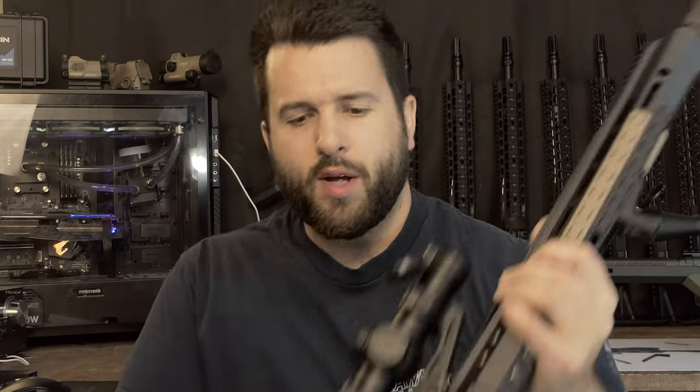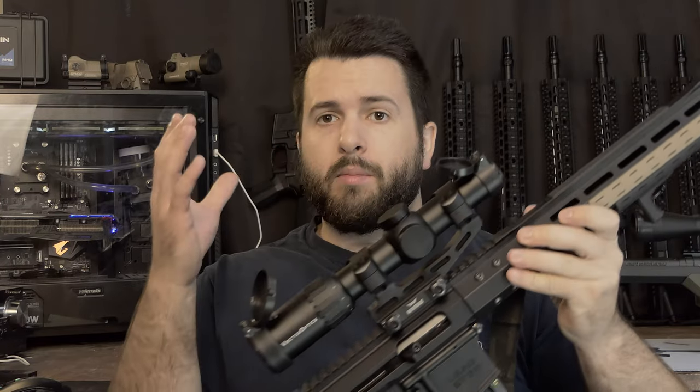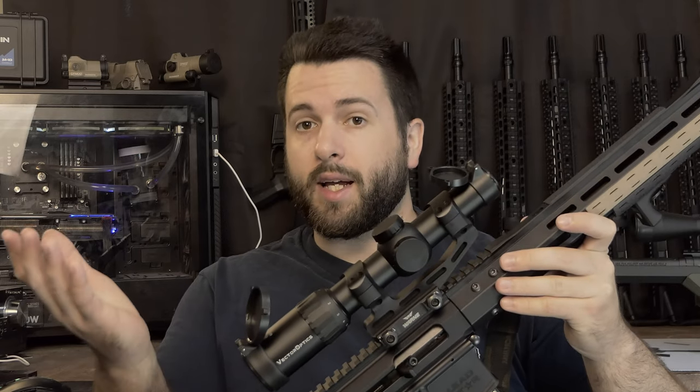We're all having a wonderful day today. Today, we're going to be taking a look at a .22 Magnum upper receiver from Bear Creek Arsenal. Before we get into the video, if you want to help me out personally, you can like, share, and subscribe, as all that is free and does help us out quite a bit.